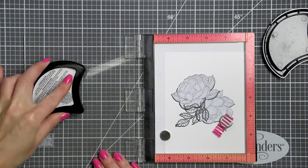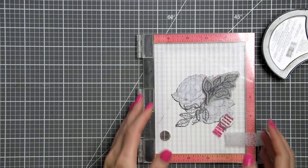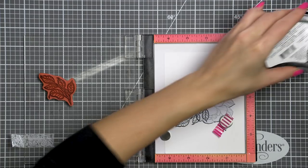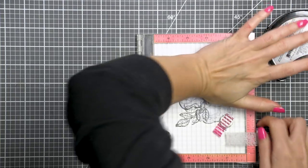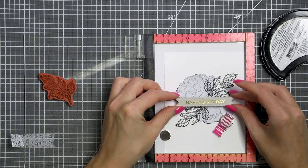I've already started working on my card here. I've stamped the first two flowers, masked them, and now I'm working on making a full floral arrangement. I'm using images from the Large Peonies stamp set today and I'm combining all four images from this set to make one big floral cluster for my card.